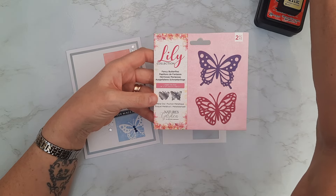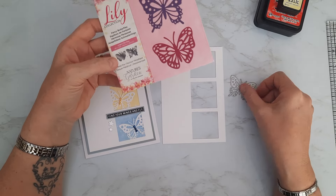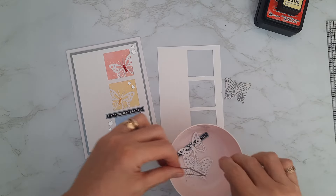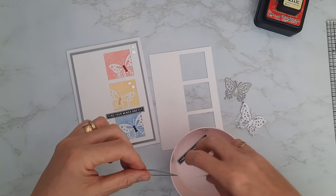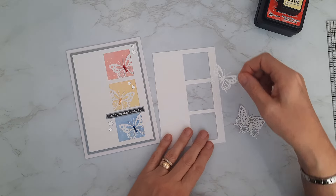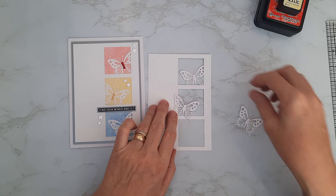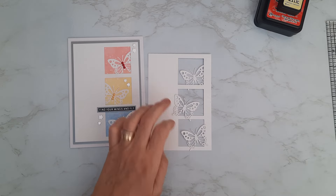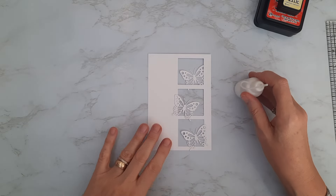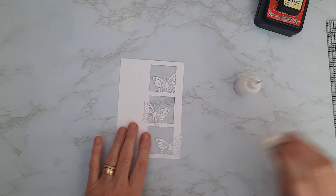This is a Crafter's Companion die with a little butterfly — I cut it three times from smooth white cardstock and I'm keeping them white for today. I want to pop these into the apertures — sticking them in so they're in the corners, as if poking through the design. I'll bring in my tacky glue. First I'll use my eraser to take that little pencil center mark off now that I've finished measuring, then we'll pop these in place on a mat to protect my surface.